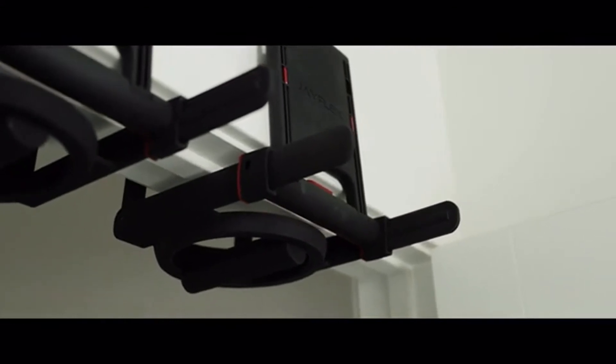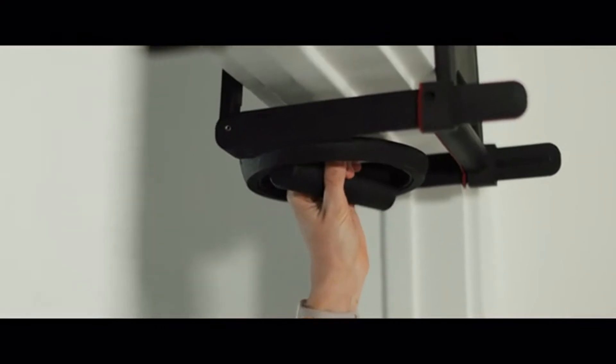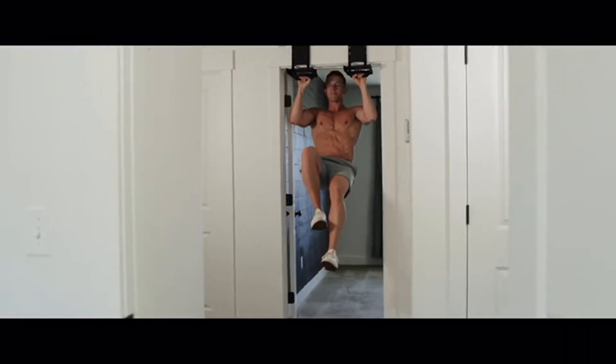Rise Ups have rotating handles that lock in four different positions, so you can do a variety of pull-ups. This allows you to target specific muscles and get big results, whether you're at home or on the road.